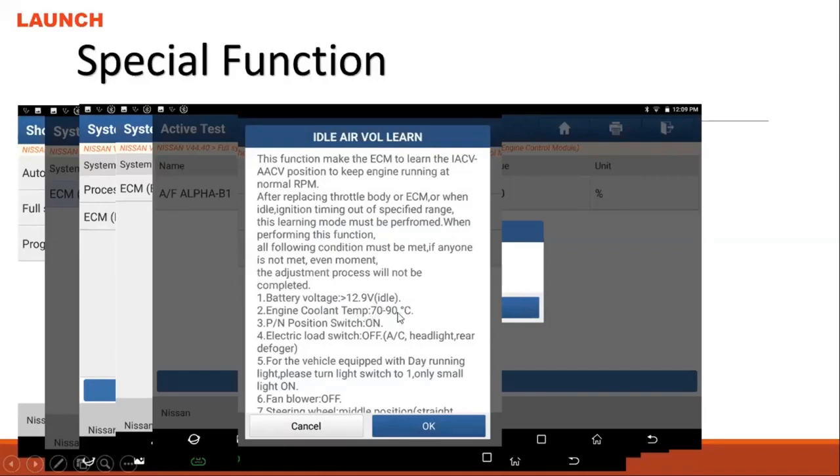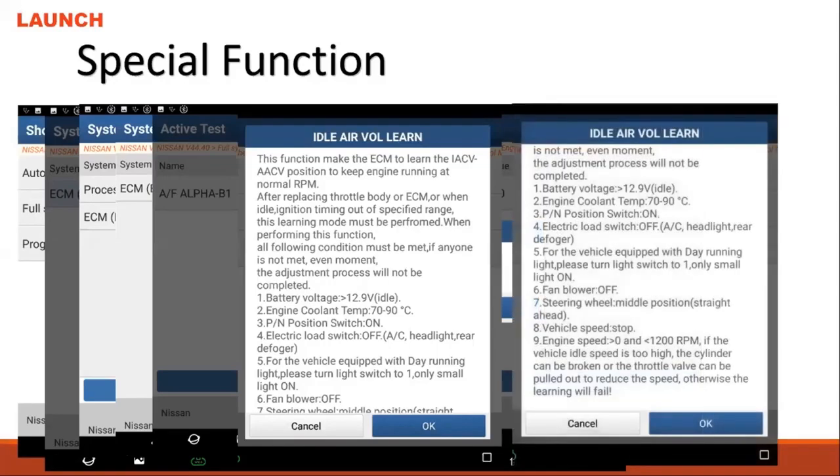Make sure the temperature is in the required range. With Nissan, the heat comes up very fast — once they clean the throttle body and start the engine, within five minutes the temperature can heat up to 90 degrees very fast. So before you start the engine, click on and enter through the scan tool until you see the notice. Then start the engine, and once you start the engine, hit OK.